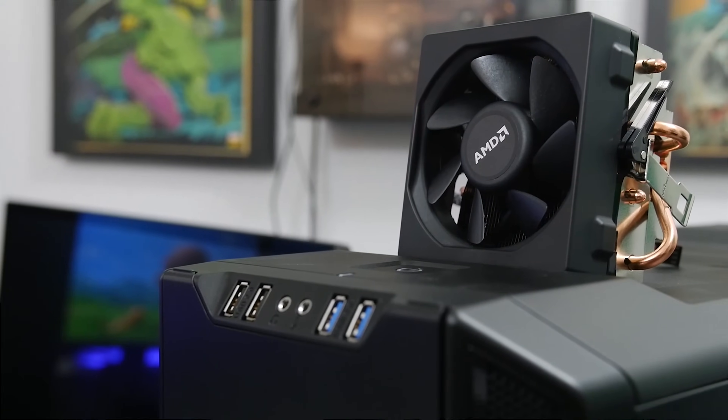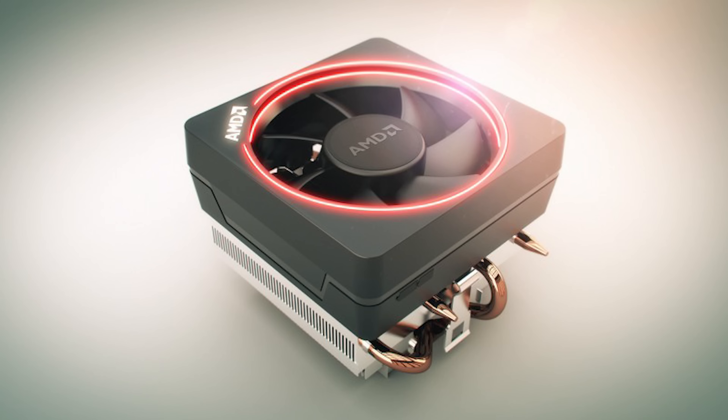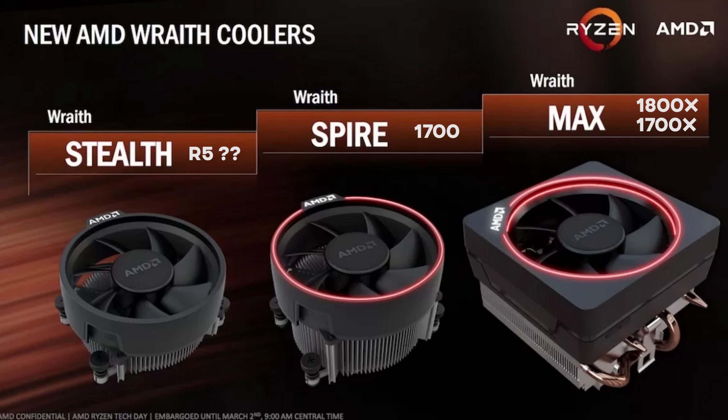This is not to be confused with the original Wraith that AMD launched a year or two ago, nor is it to be confused with the Wraith Max, which is the other new stock cooler from AMD that comes bundled with the 1800X and the 1700X.